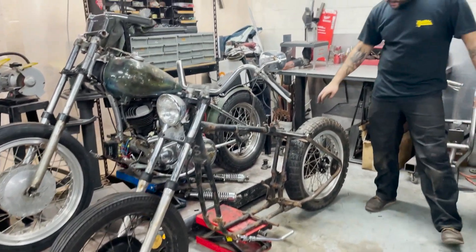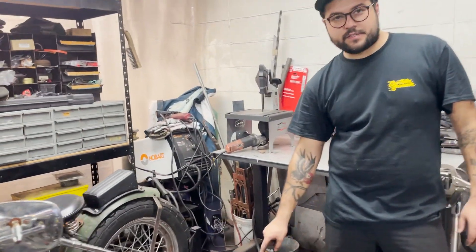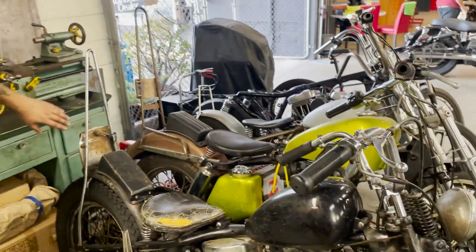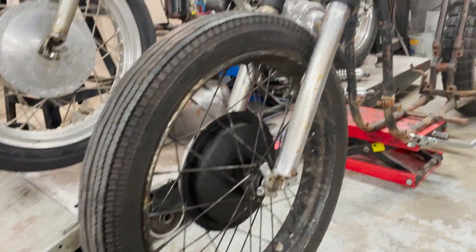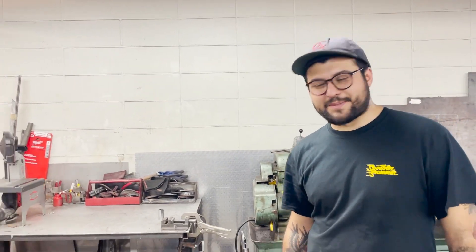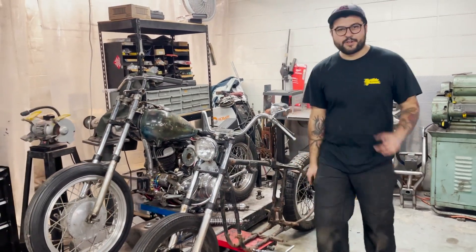Next up, this is Mike's 18 high shoulder wheel and I'm going to take this off so he can put it back on his bike. Then I have just the regular chrome, not high shoulder rim, that I'm going to paint black and throw on the back of this bike so it can match the K-model front wheel. Once that's done I think it'll have a really good stance, sit really nice, and I'm really excited about this bike. I might just throw a tank on to see what it looks like.